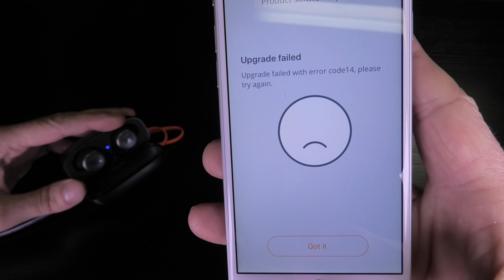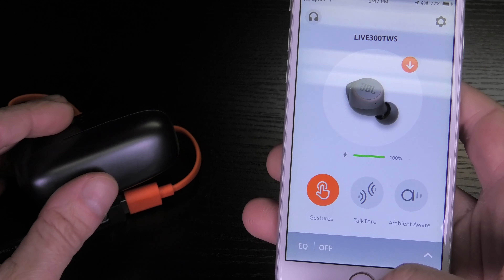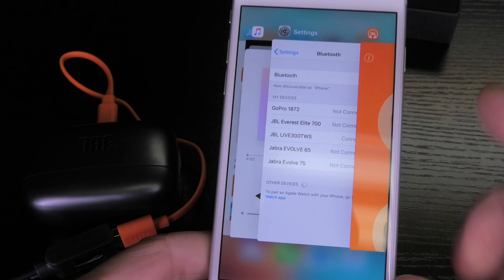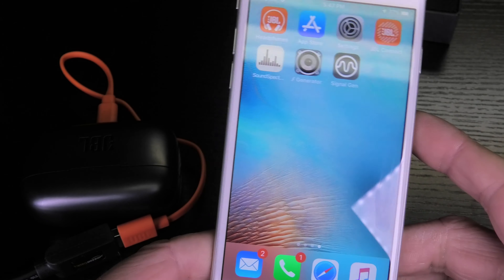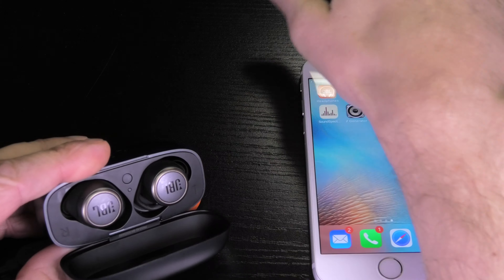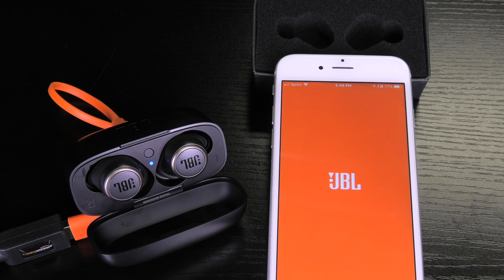So I was troubleshooting this a little bit. The only way I could recover the situation and make the upgrade actually start was to first close the case of the earbuds to turn off the earbuds, and then also to kill the My JBL Headphones app by double clicking on the home button and swiping up on the application. After doing that I opened up the charging case again.